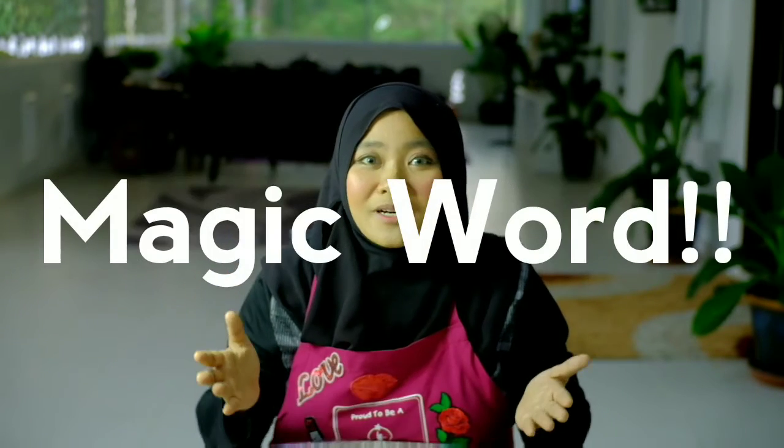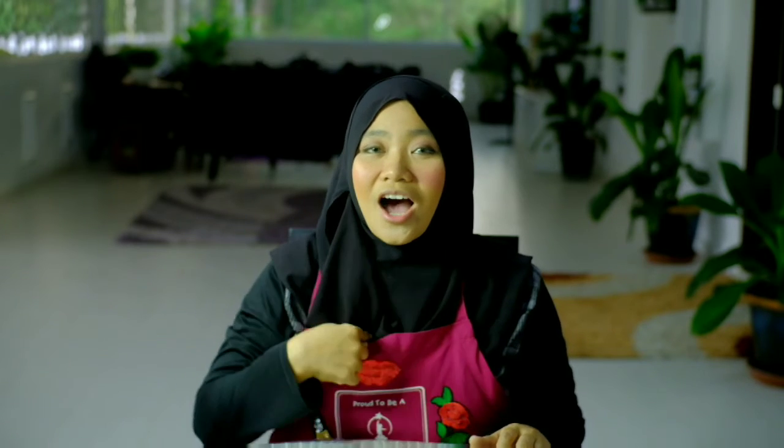Do you remember what is the magic word? It's please and thank you! Please and thank you — I can sign it, yes I can sign it. Watch my hands: please and thank you.